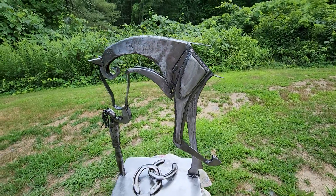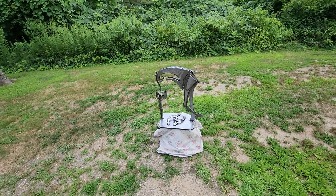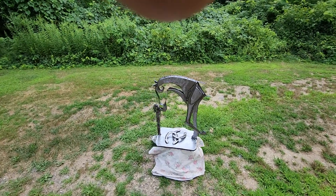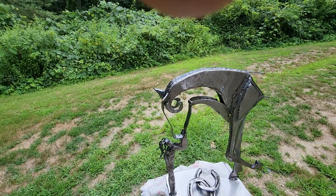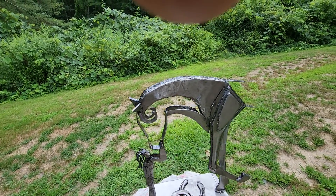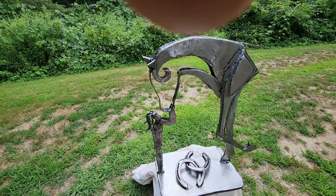The coloring will change a little bit over time — it's clear coated. This was a ton of shaping and grinding like you wouldn't believe. There are so many different layers. It came out beautiful. This is the best one I've ever done; I'm real proud of this one.